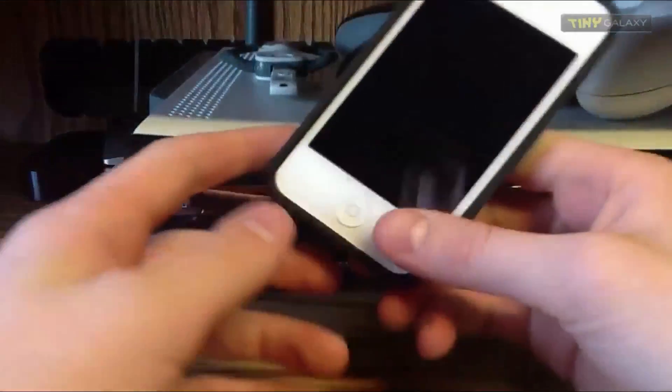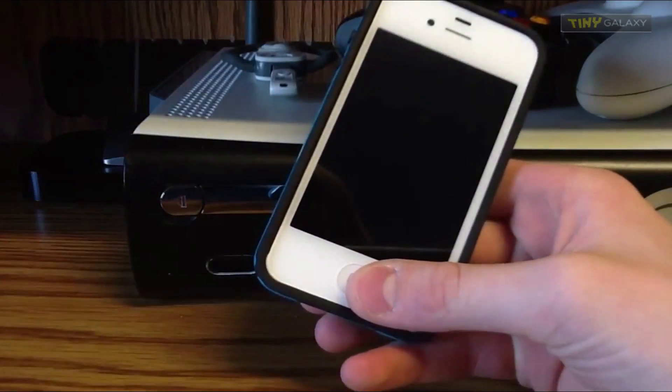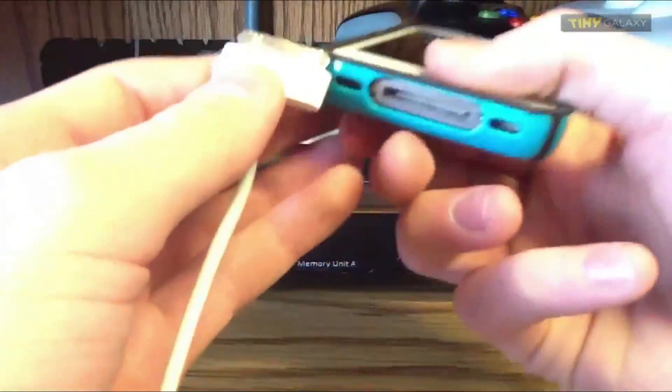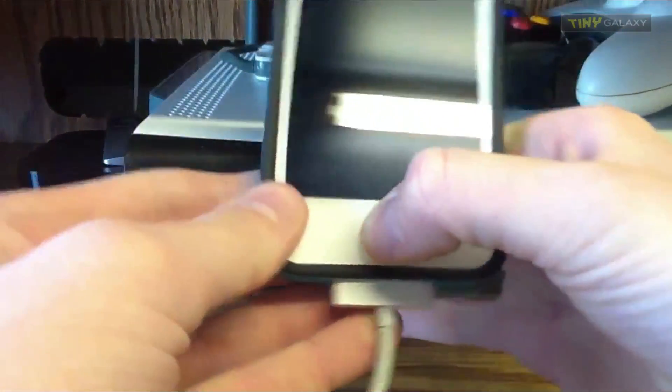Now it's in DFU mode. What you're going to do is, with your USB cable ready, plugged into a computer — not a power source — a computer with iTunes, you're going to hold down just the home button and plug in your iPhone, and keep holding down the home button.